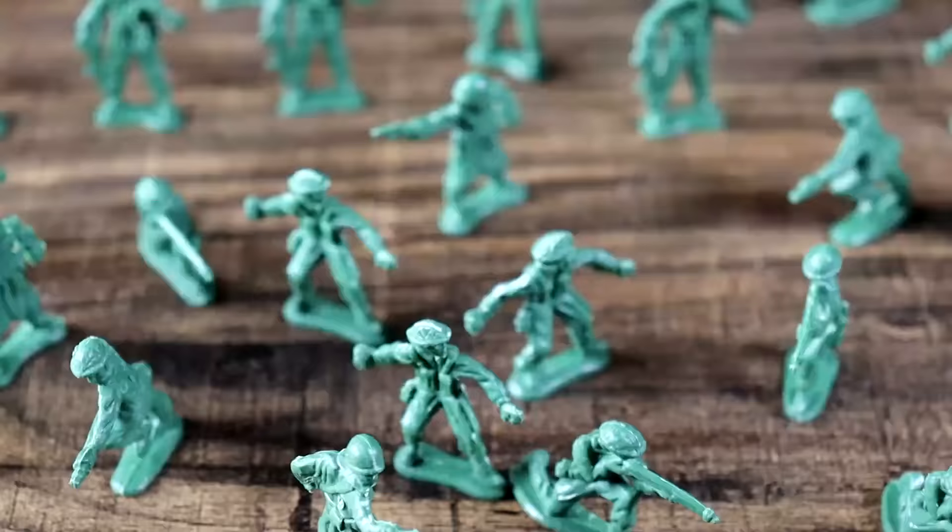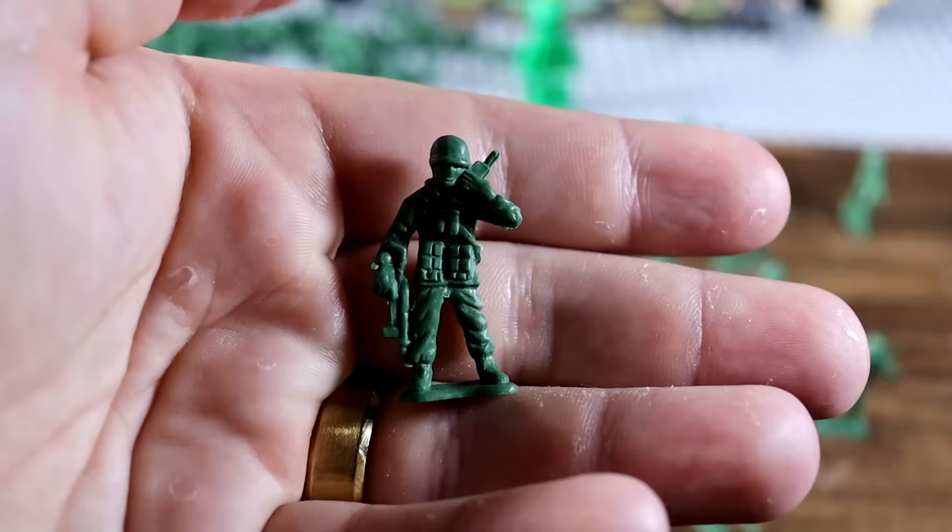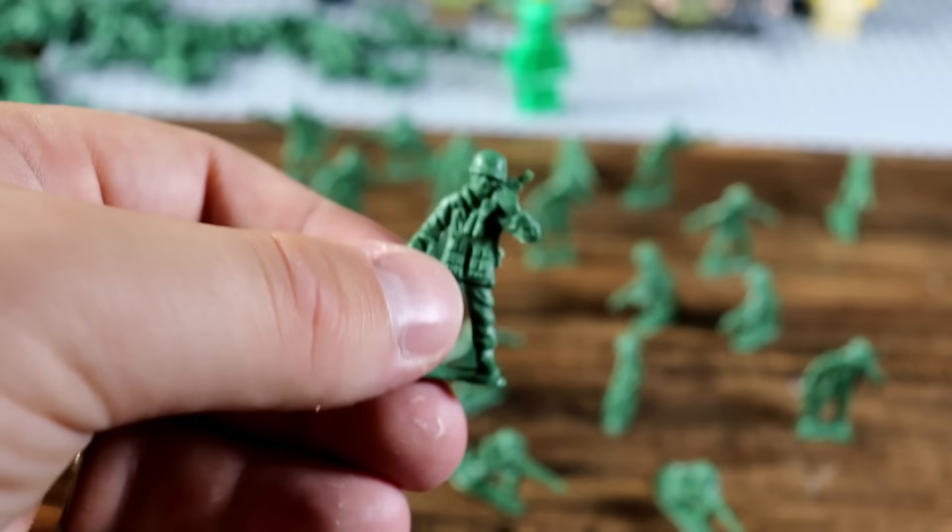These guys right here cost about six dollars for all of this — and all of that as well. It's really not a bad deal, especially because I remember when I was a kid I had so much fun playing with these dudes, creating armies in the backyard, making stop motions out of them. It is very nostalgic to see these guys again. So if you want a whole ton of them, just hop on Amazon.